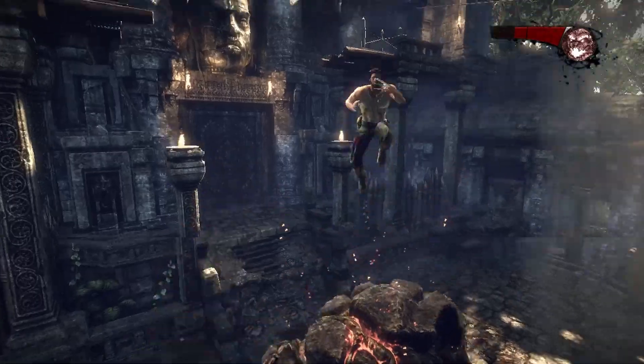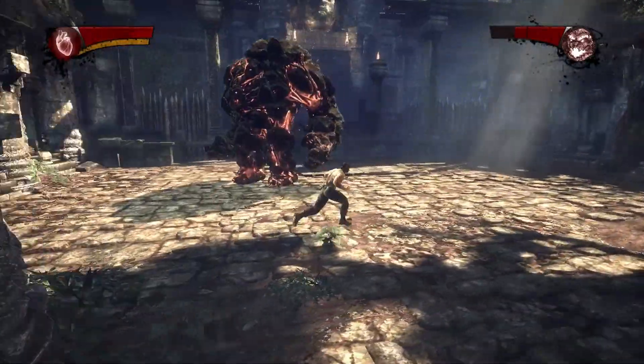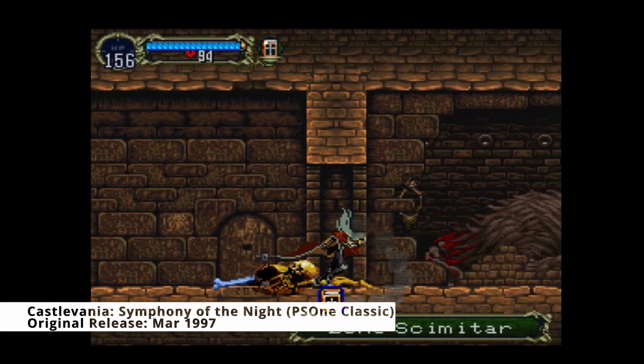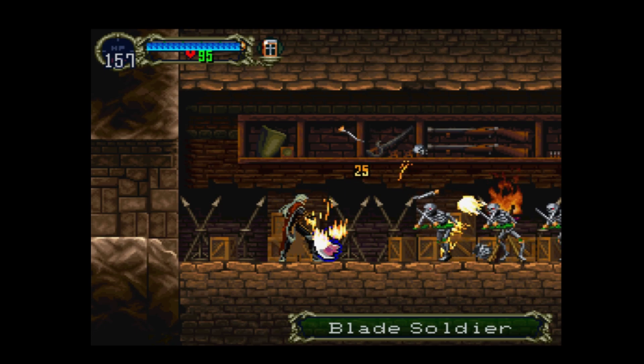I've had a one terabyte SSD in my main PlayStation 3 console for several months now and I can tell you with 100% certainty that it is absolutely worth it. The gains you receive are not astronomical but very noticeable, especially if you go back to a console that does not have an SSD in it.